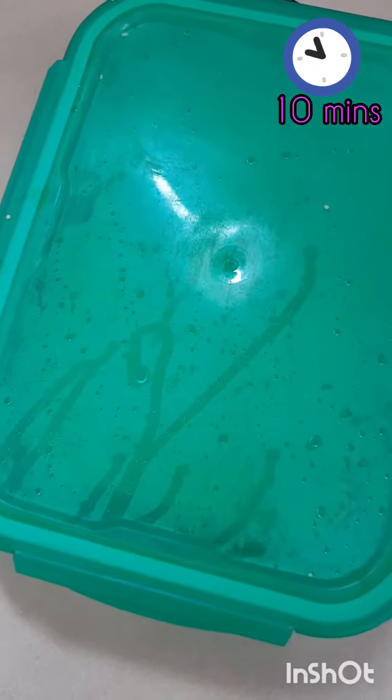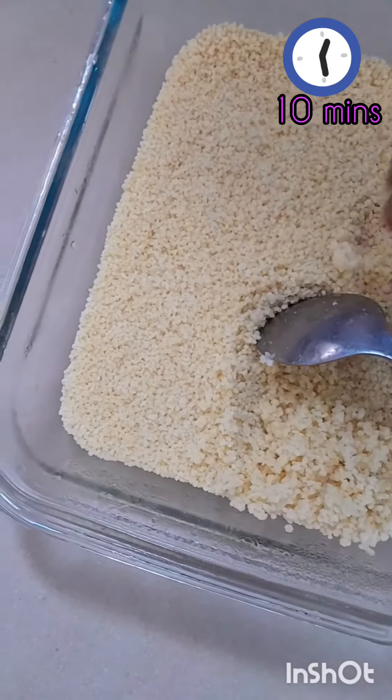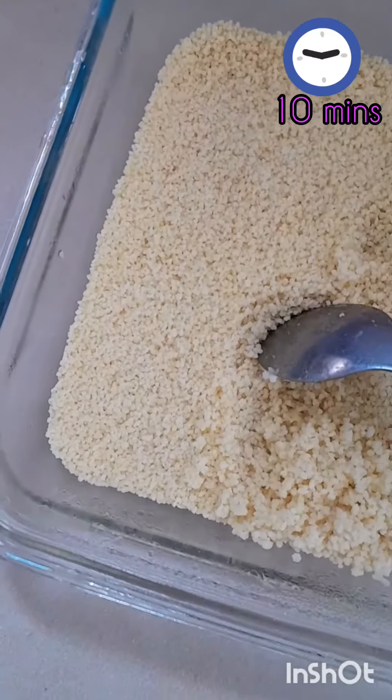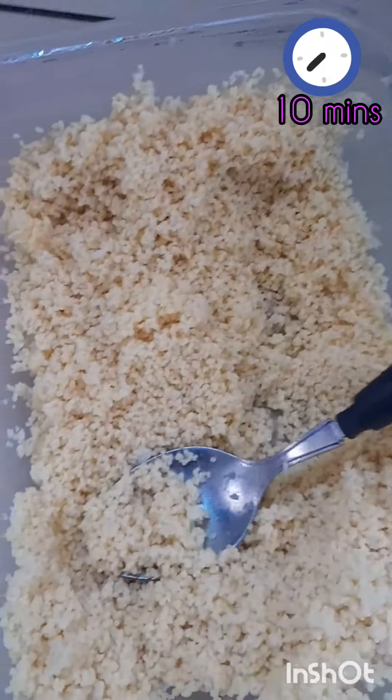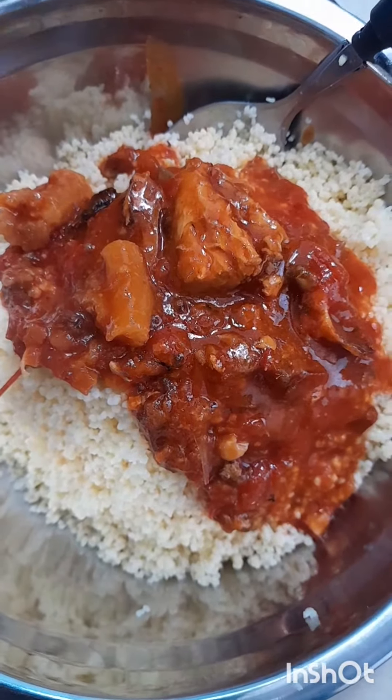After 10 minutes, I said let me check — and it was good for consumption! I decided to eat this couscous with stew. You can use any vegetable of your choice.